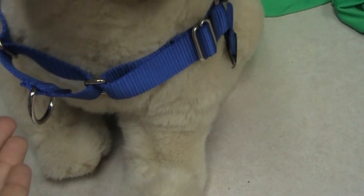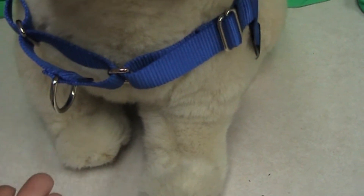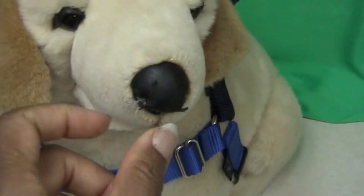And once the dog is actually slapping your hand with the paw, then you jackpot — which means that you have a party. You give them a lot of 'good boys,' 'good girls,' and you give them lots of tiny treats one after the other.